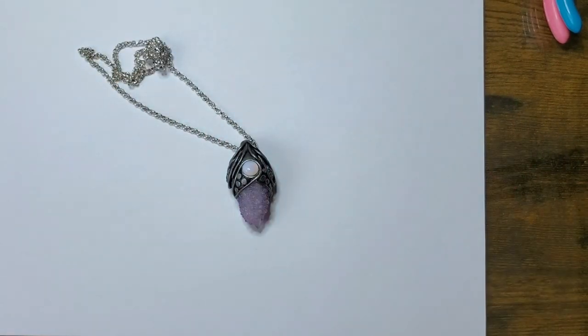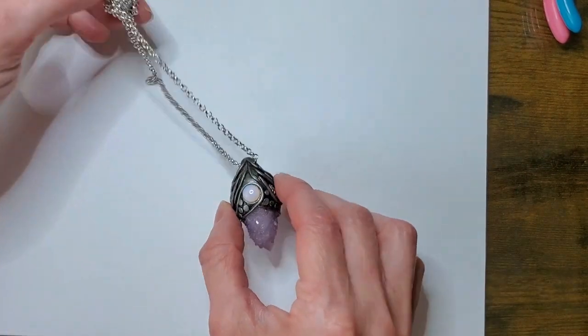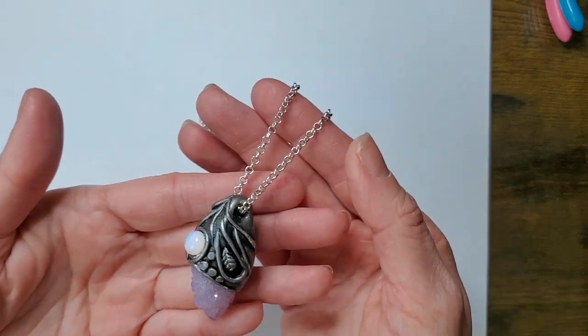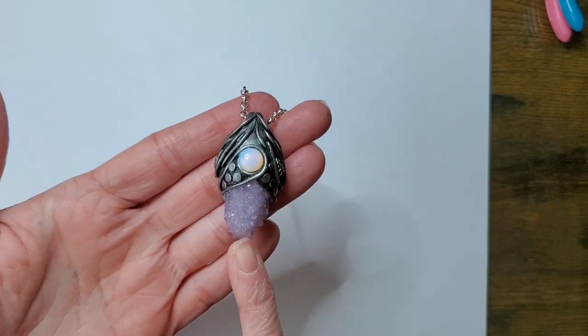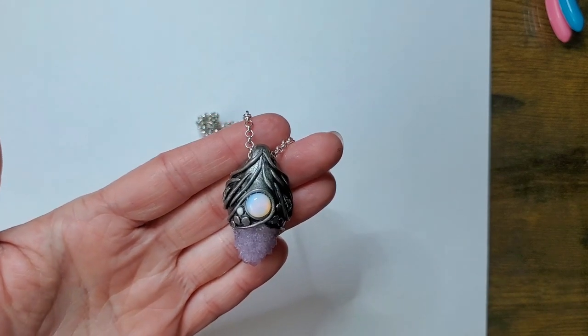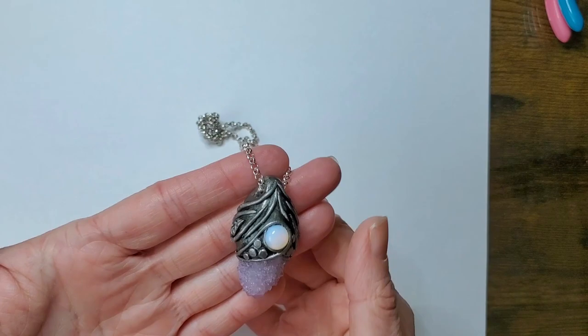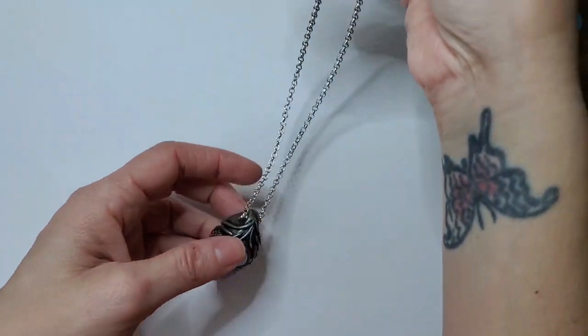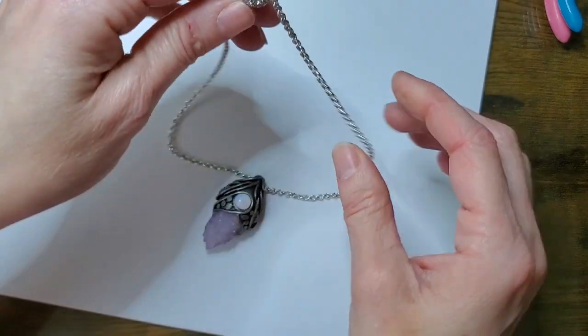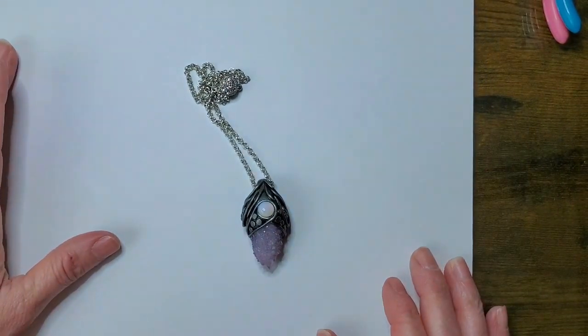Hi guys, it's Sheri here. So today we will be creating this beautiful pendant. We have a beautiful clustered amethyst colored stone. We have a moonstone. And I am going to show you step by step how to create this piece. So let's get started.